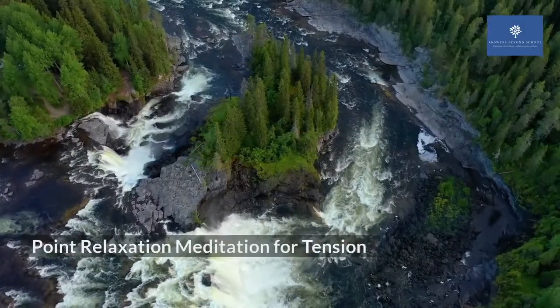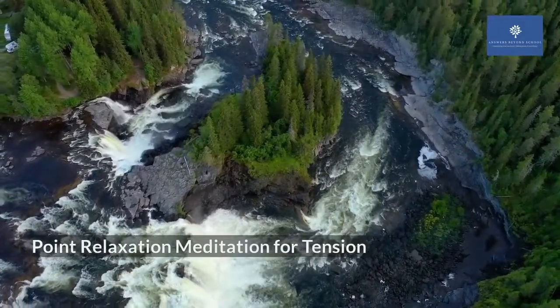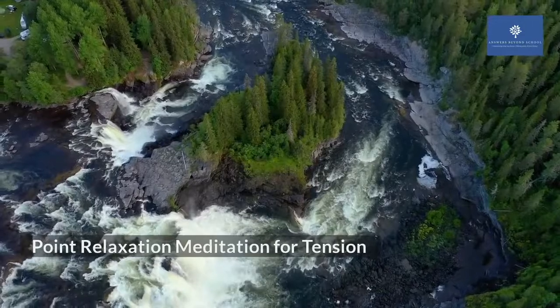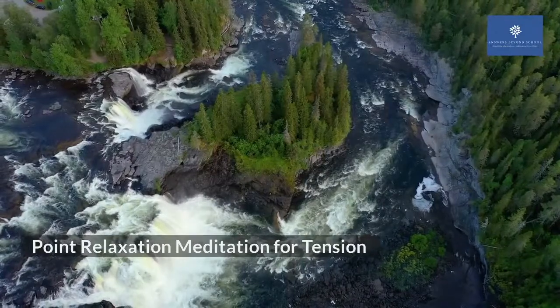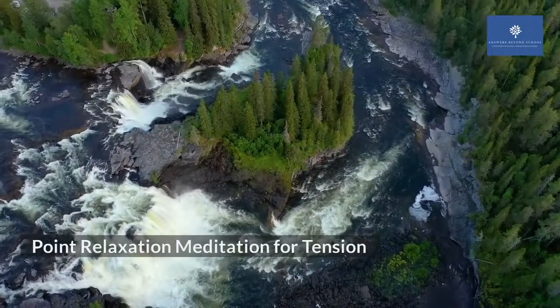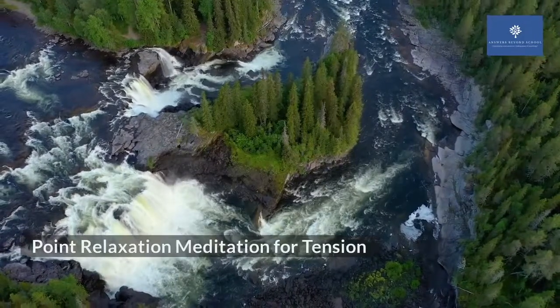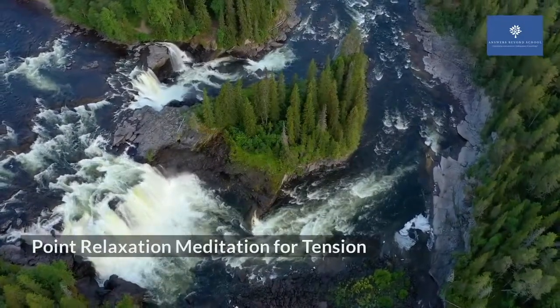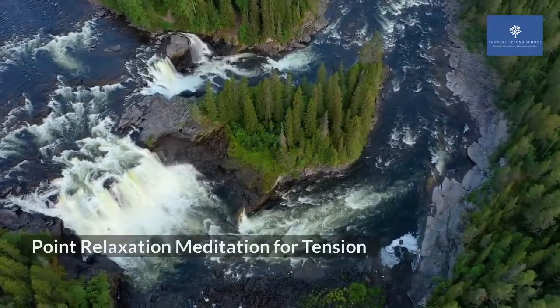With each breath you take in, allow yourself to relax. Relax and relax. Remember to continue to breathe in and out slowly at your pace.